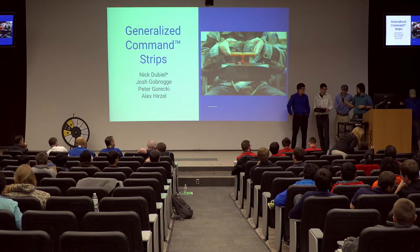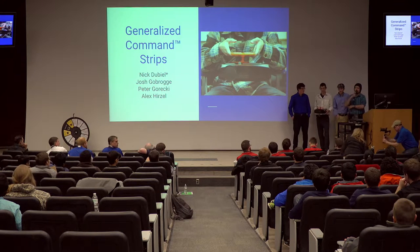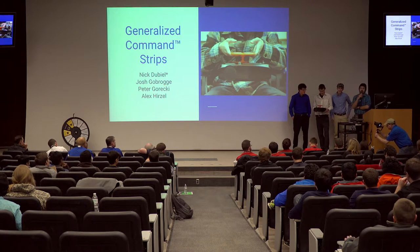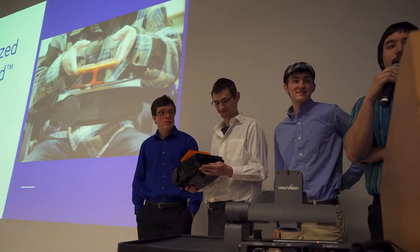My name's Alex. I'm Josh. I'm Nick. Peter. We're Team IEEE. For the past 27 hours, whatever it's been, we've been honorary employees of 3M.